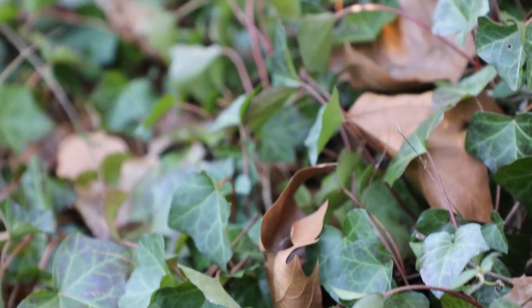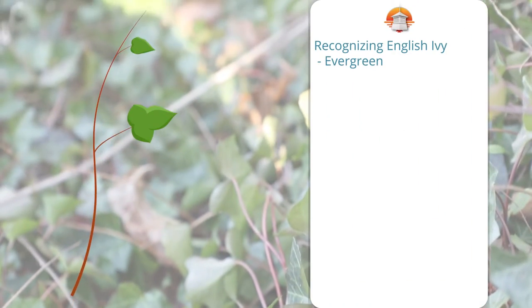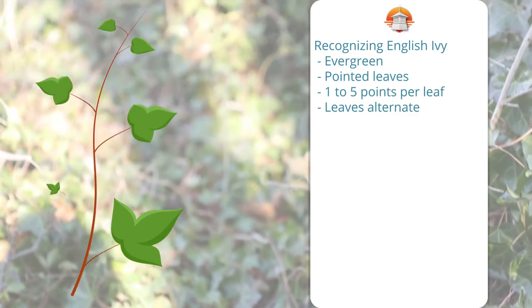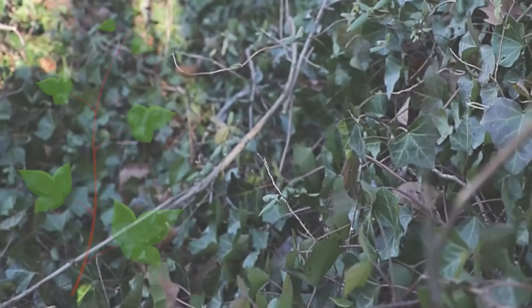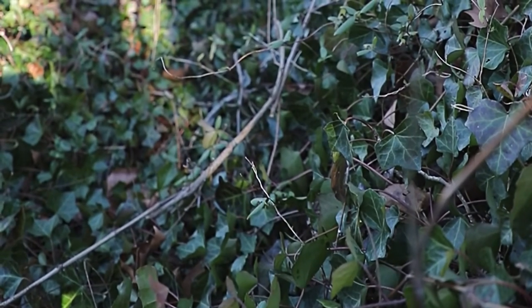English ivy is easy to find. It is a common ornamental garden plant. It is an evergreen vine, so its pointed leaves are present all year. Look for one to five lobes per leaf that alternate down the stem, one side then the other. This species is targeted for removal at our park because it escapes cultivation and damages natural areas, smothering everything in its path.